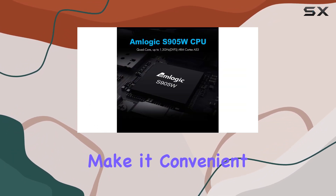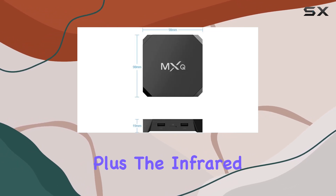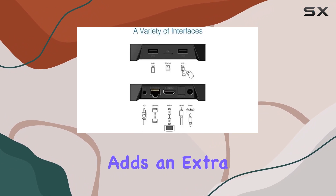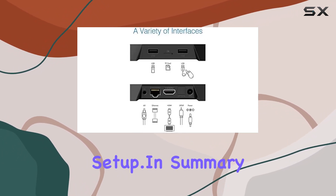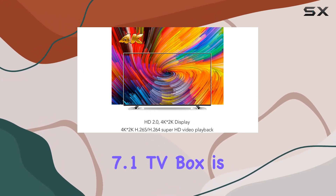The compact size, measuring at 98mm x 98mm x 20mm, saves valuable home space. Two USB 2.0 ports make it convenient to connect your mouse and keyboard, simplifying your operation. Plus, the infrared remote control adds an extra layer of ease to your entertainment setup.